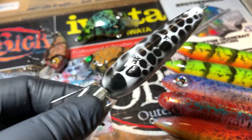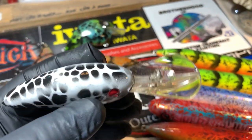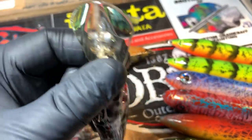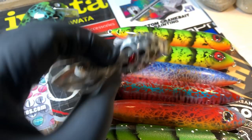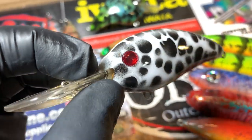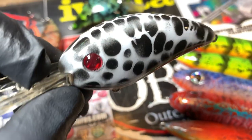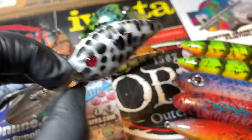Then we've got calico crappie. This was requested on a deeper diver - six to twelve feet - and that's exactly what this is going to do. It's going to run ten to twelve feet maximum, but you can run it a little bit higher if you're letting it float up. This is on one of those Fat Free Shads - a brand name repaint from a customer. There's the calico crappie with red eyes. Cool pattern - fun.